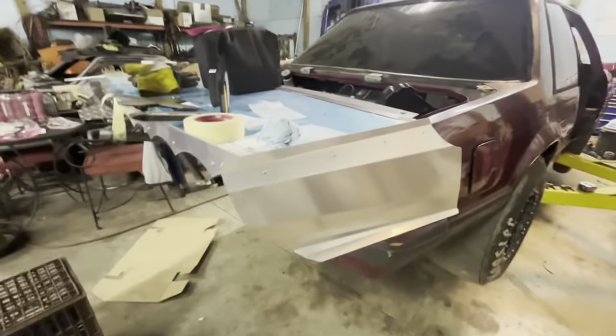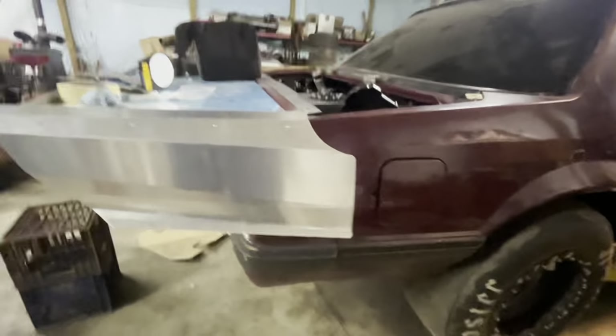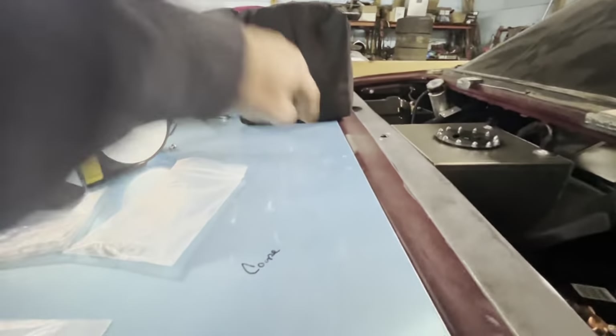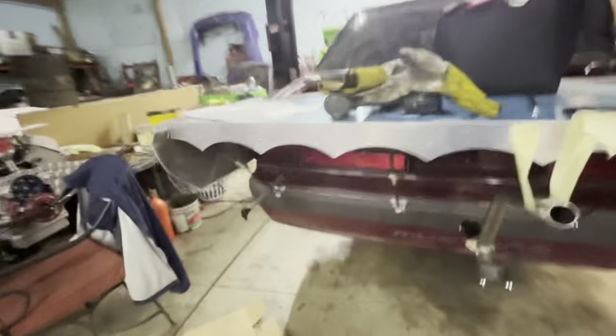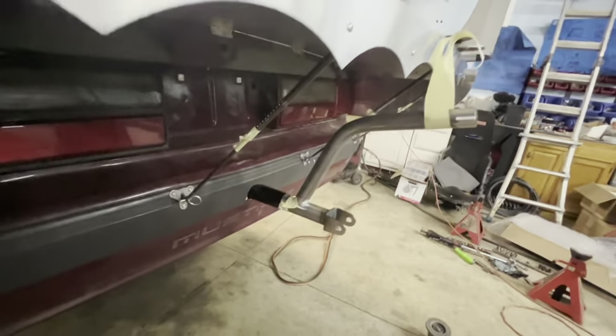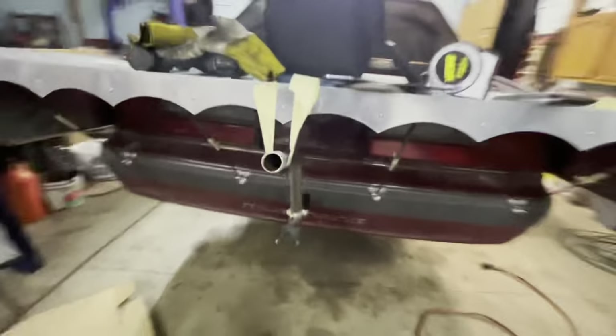I'm back out here with the car. I've got the wing on it, but I seem to have lost some of my bolts and nuts — missing four of them. So I started on the parachute mount, getting it done.